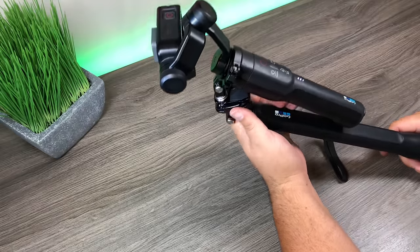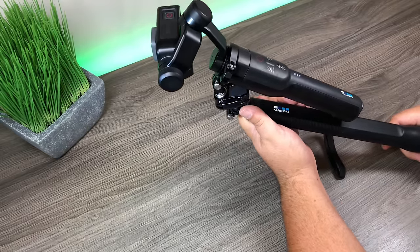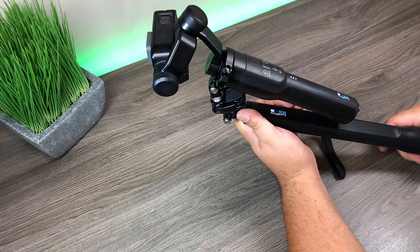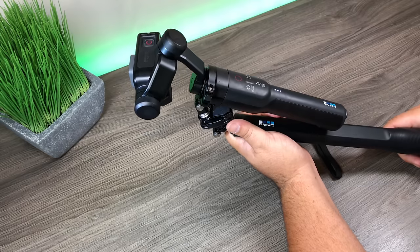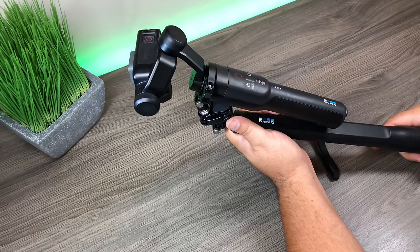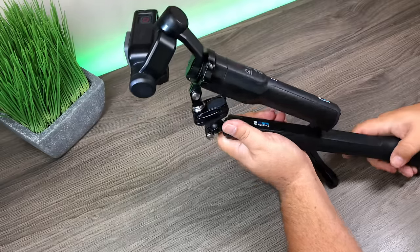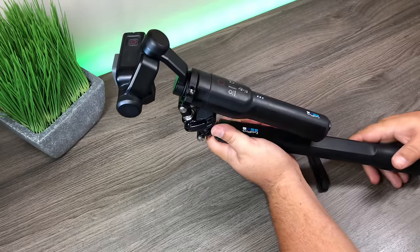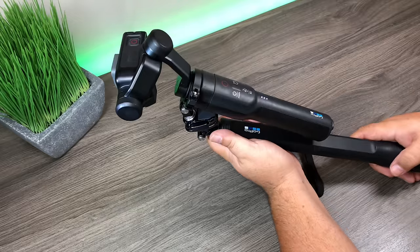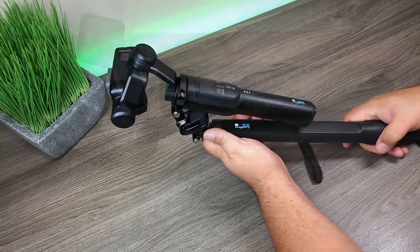That's it for my tips and tricks video for the GoPro Karma Grip. Hopefully you enjoyed it — don't forget to give a thumbs up and subscribe so you don't miss upcoming videos. The Hero 6 is being released this week, so stay tuned — we'll have tons of videos doing comparisons, techniques, and tutorials covering the Hero 6. Links to all the products used in this video are in the description below. Thanks for watching and we'll see you in the next one.